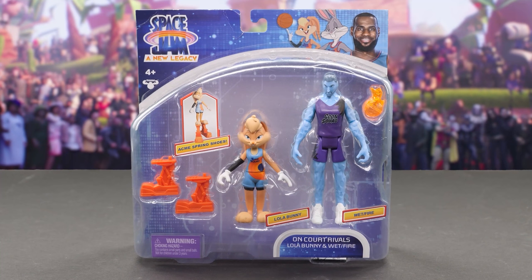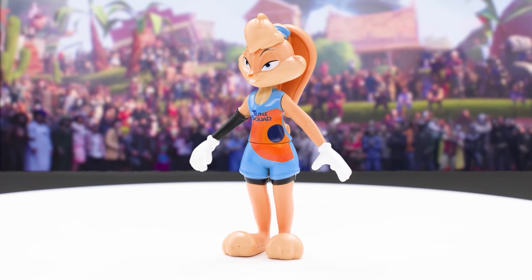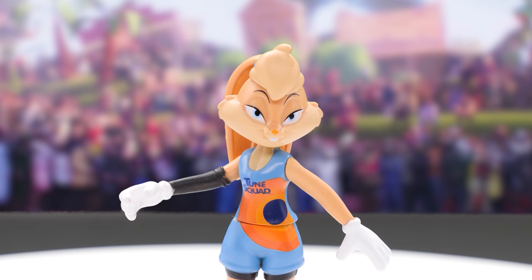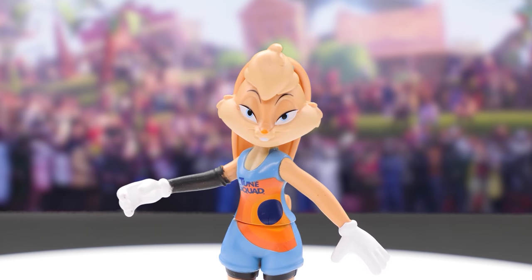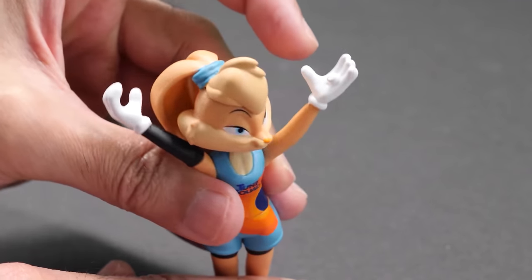Next up, we have Lola and Wetfire. Wearing her Toon Squad jersey, here's Lola Bunny, voiced by Zendaya. Loving Lola's new design. She can play ball with the best of the Looney Tunes. Lola moves her head, arms, and waist.